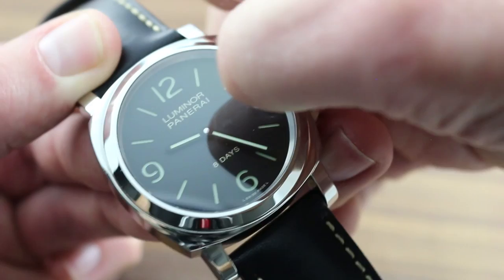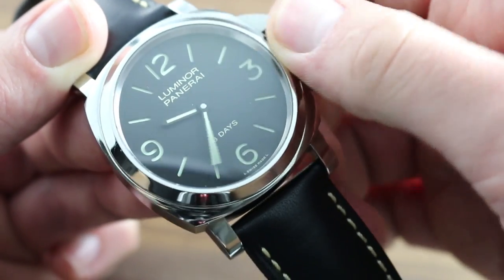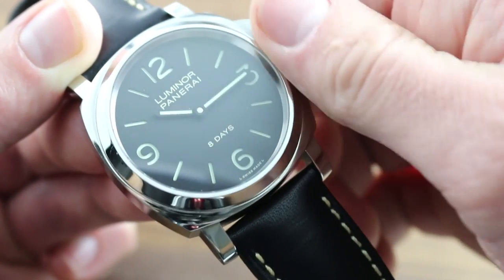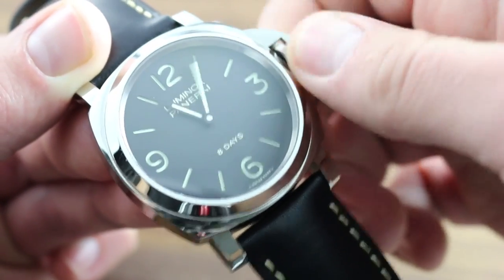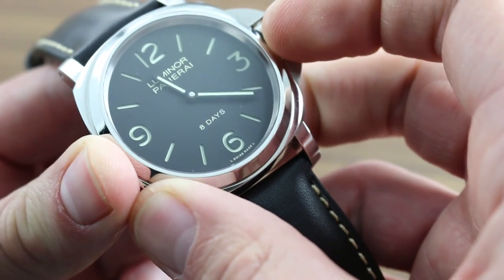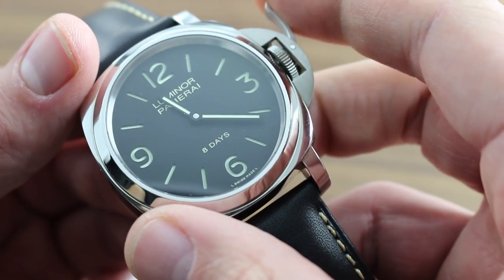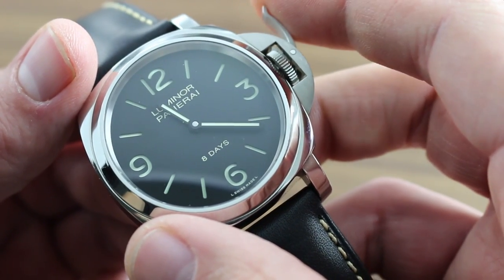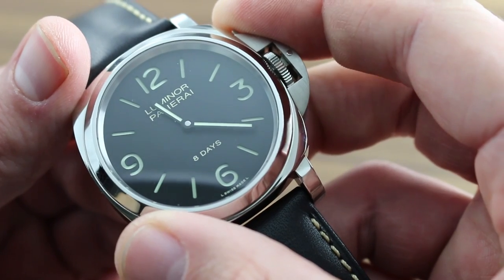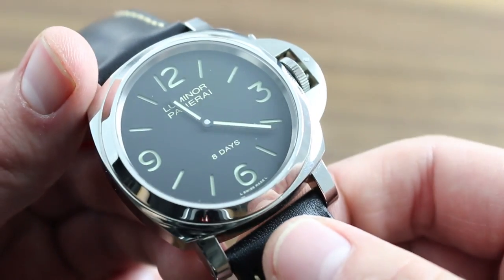You can set the watch by pulling the crown to its outermost position and turning it counterclockwise to advance the hands. Once you've set the hour and minute correctly, it's best to manually return the crown to its position flush to the case. Rather, use the lever and its cam action to lock the crown down, rather than to push it in.